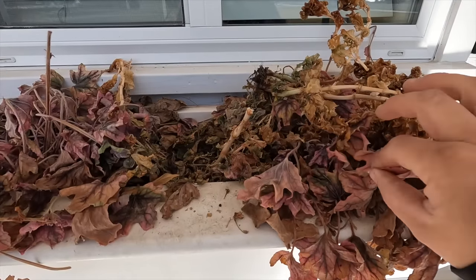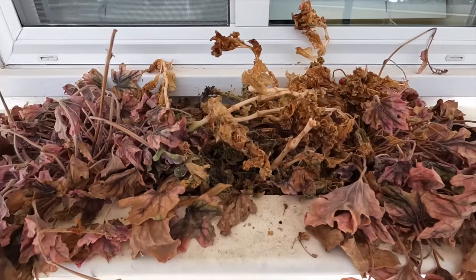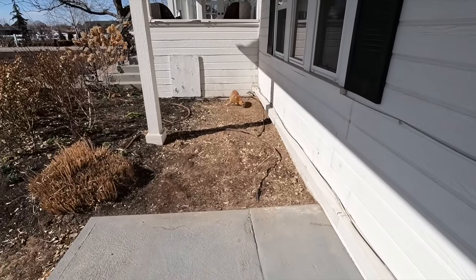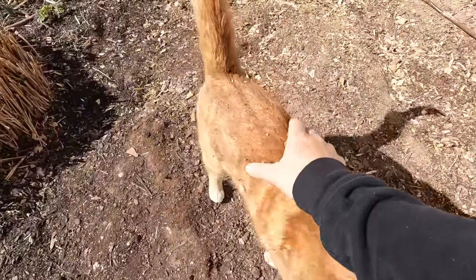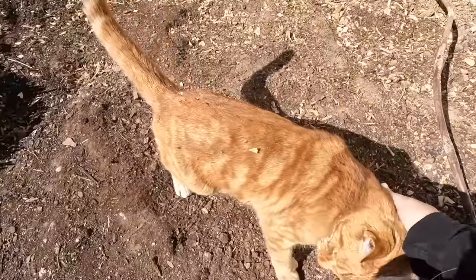Yeah, this needs some serious help right here. Had some begonias in here as well — it just needs to be cleaned up. And at one time I did mention we might be removing the window boxes, which I think is still the eventual plan. We're just not quite there yet.